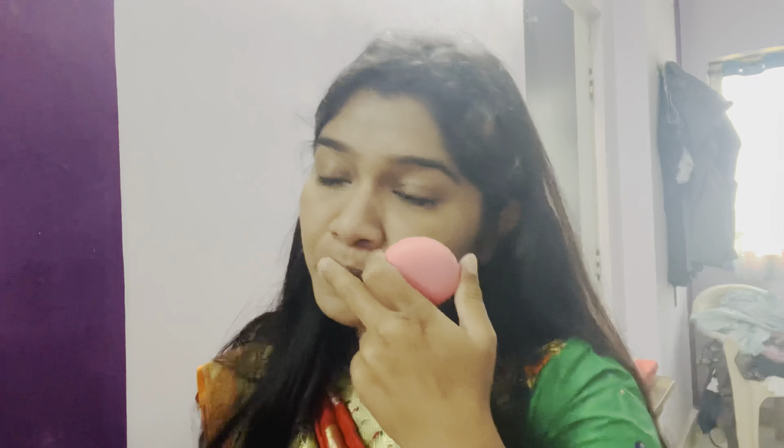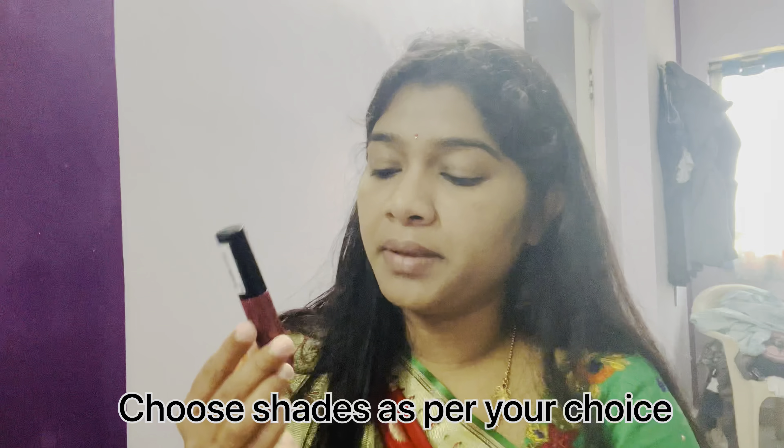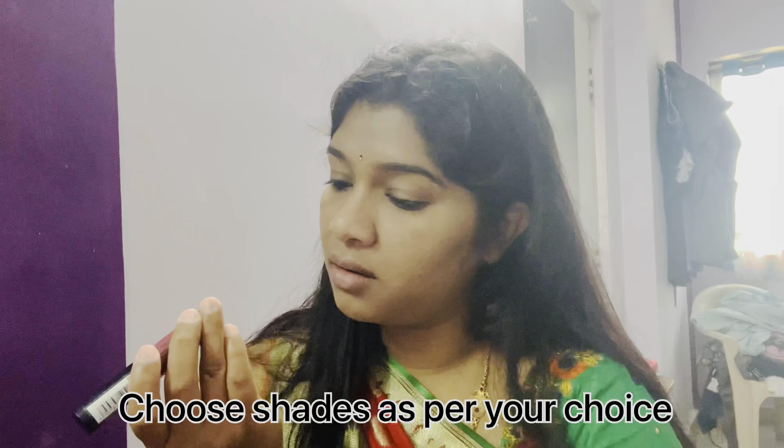Next, lip balm — this lip balm is from Nykaa. Then I'm putting on a bindi. Next I'm using this lipstick from NYX Cosmetics — soft matte lip cream in shade 25.